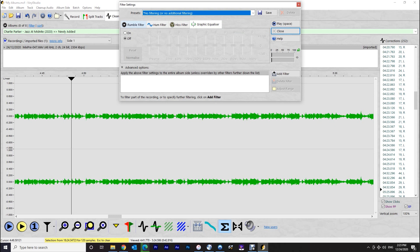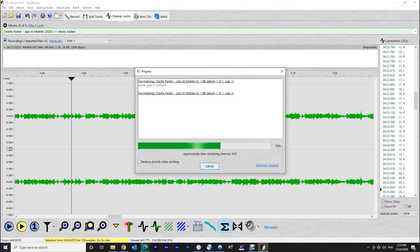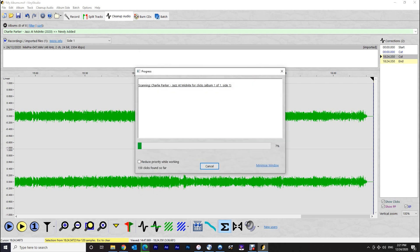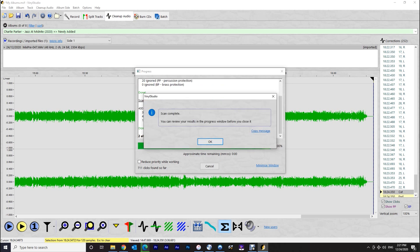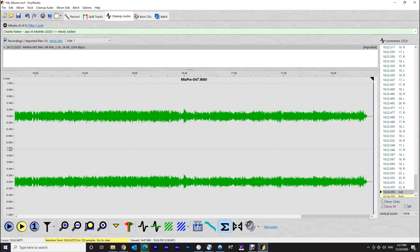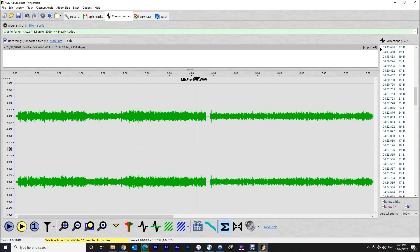Next I apply filters. One thing I always do is normalize the audio — amplifying the signal to minus 1 dB to boost volume so the audio isn't too low. If I have an older LP with scratches I can apply a de-clicker, which I'll demonstrate today. Depending on the LP's condition you can play with the options and listen for results. De-clickers applied too aggressively can dull and deaden high frequency response, so I don't always recommend it. The nice thing is Vinyl Studio has brass and percussion protections. One of the biggest features I love is the ability to A/B the changes — turning them on or off to hear the difference.